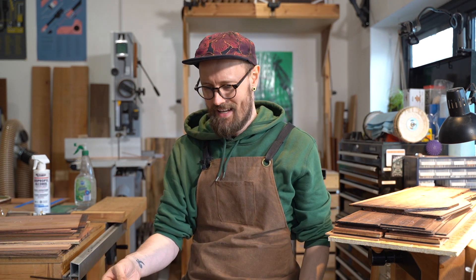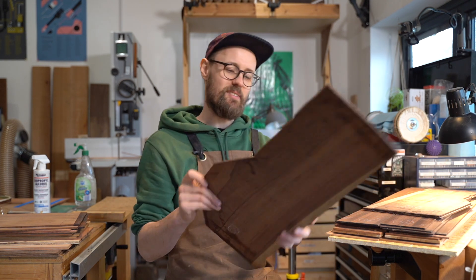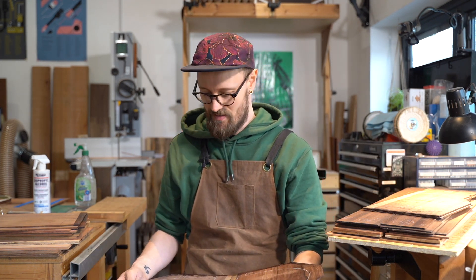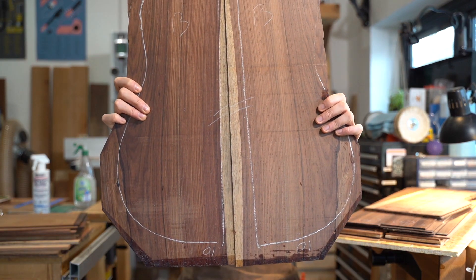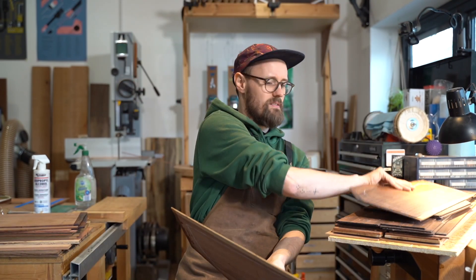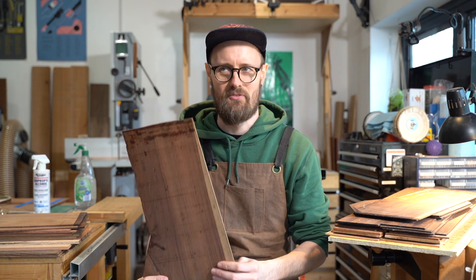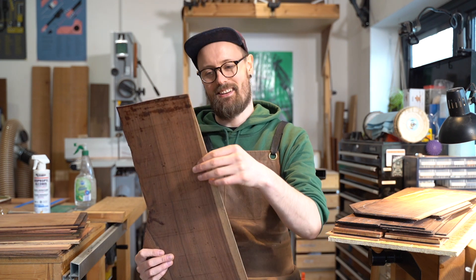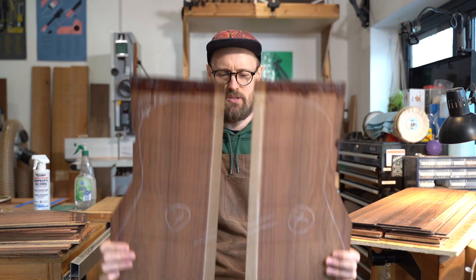Oh my days! That is special. This is cool — I've been excited about this. I haven't had a set of this before and I haven't handled any since my apprenticeship. Dalbergia spruciana — Amazon Rosewood. I'm going to tap it right now but I'm going to edit it out and you guys are going to have to wait, sorry!